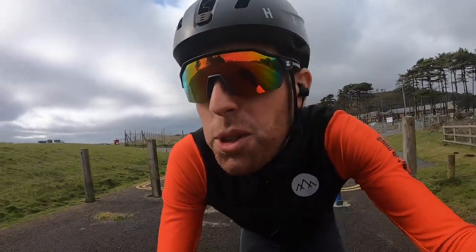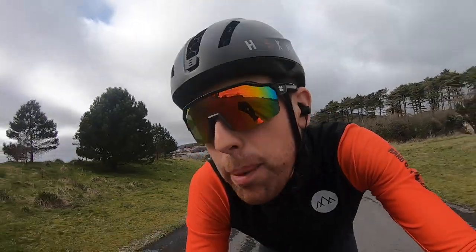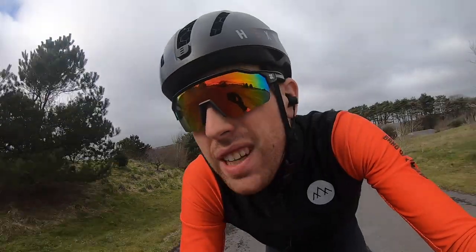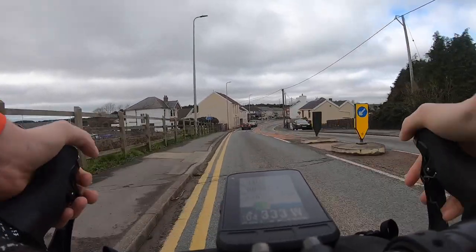Just getting on the cycle path now. I'm about 15 minutes away from my target destination, but I'm going to start my big effort. I'm going to use the 15-mile time trial circuit, which is kind of half flat, half undulating — but it should be perfect for the effort.